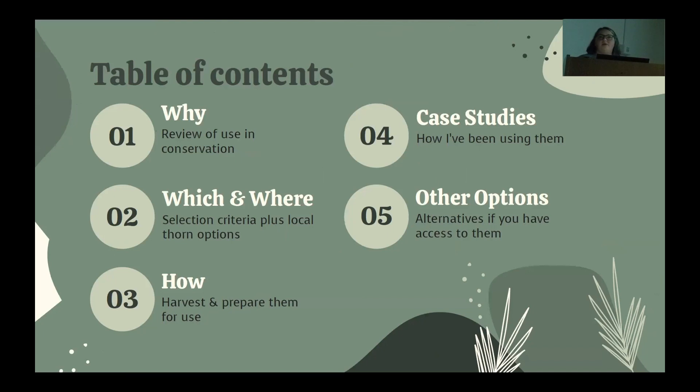First, I'll explain why I'm thinking about thorns at all. Next, I will explain where I've used them in the past in conservation. Then I'll offer some criteria for selecting thorny plants and give a few options that can be found locally, plus some tips on harvesting and preparing them for use in the lab. I'll show a couple of case studies and finally give a few thorny options that I haven't worked with but may work better for others.